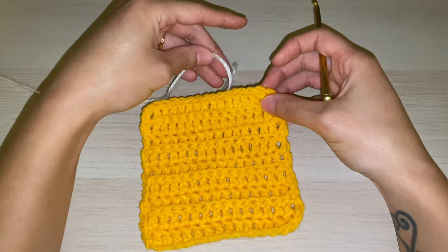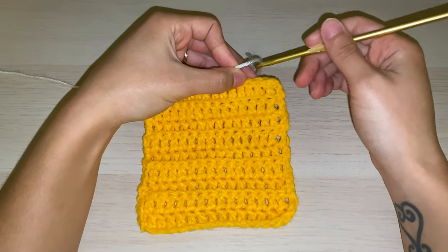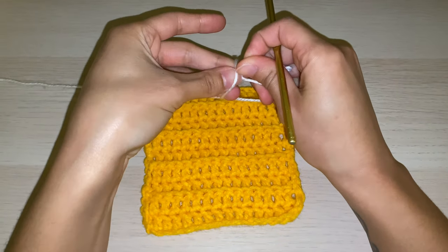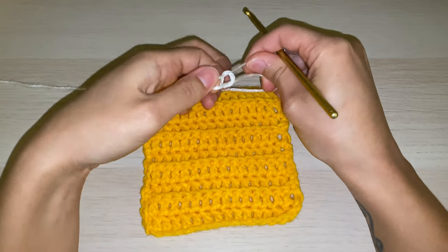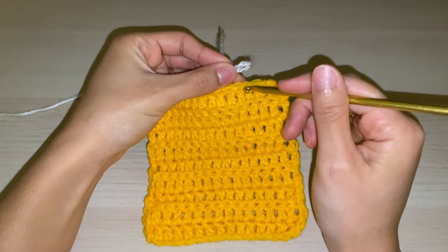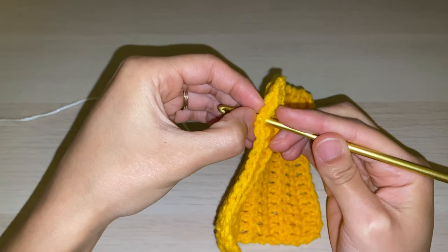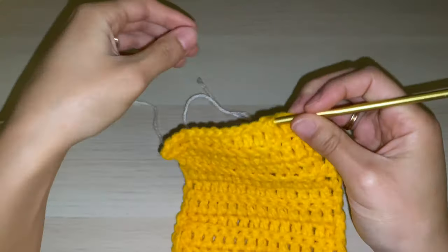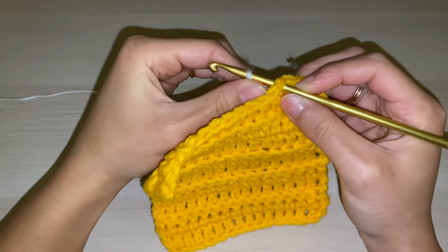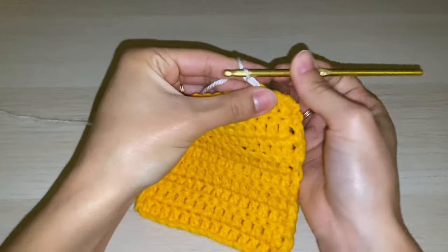To begin, I'm going to attach another piece of yarn to my project. I'm using a different color so that it's easier for you to follow along, but you can of course use the same color you've been using. I'm going to start by creating a slip knot. You can attach at any point, but I'm just going to pick a stitch at the top here to insert my hook into, stick my hook through the top, grab my loop and pull so it's secure on the hook, and bring it up.